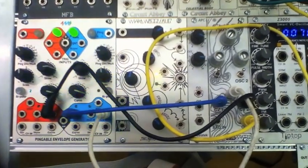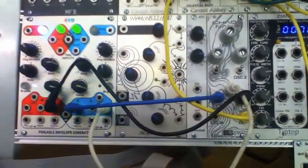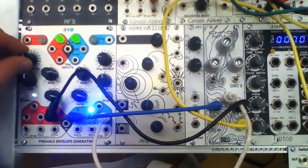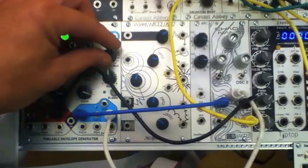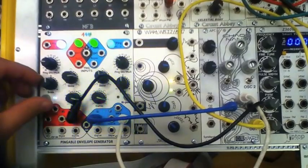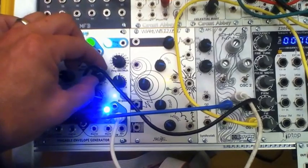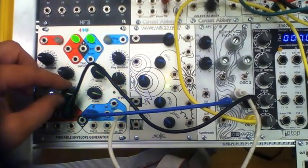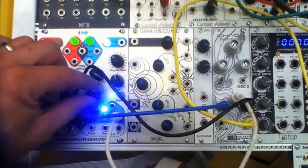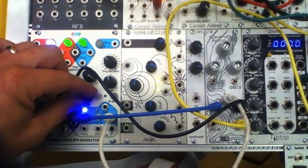Check it out. Adjust some of the divisions. Adjust some of the skew. Adjusting the curves.